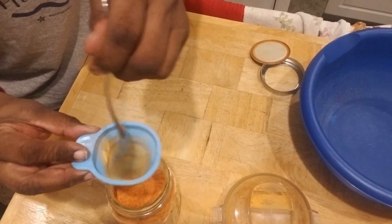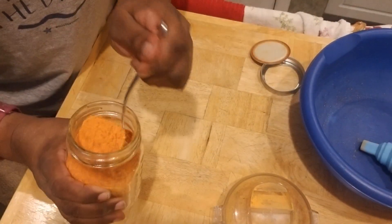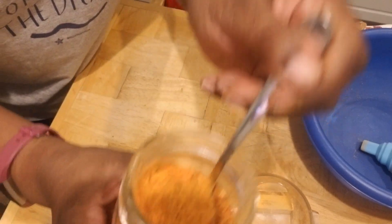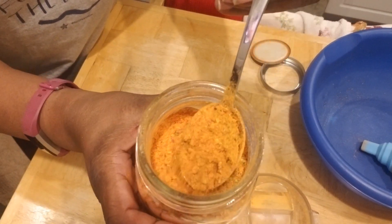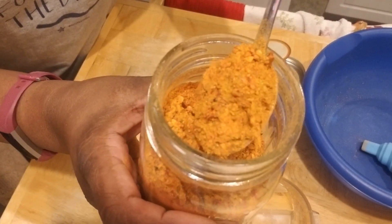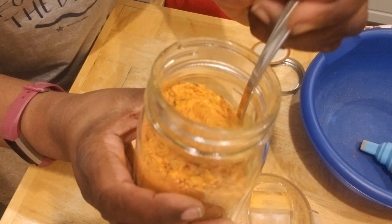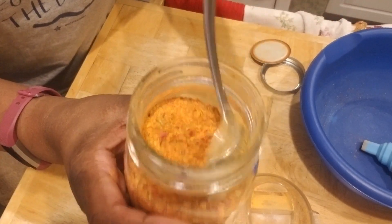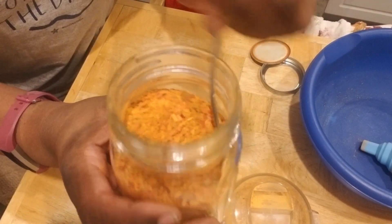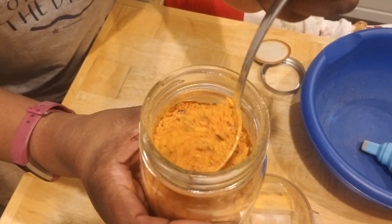You don't want to lose any of that powder. Look at that — let me scoop it up so you guys can see. Look at that beautiful bell pepper powder. You can put this on eggs, spaghetti, soups — you can even season meat with it, whatever you like. You can go all green if you want, or all yellow — it all depends on you.